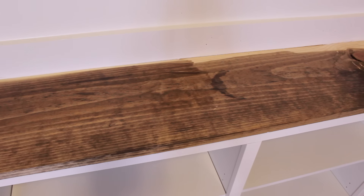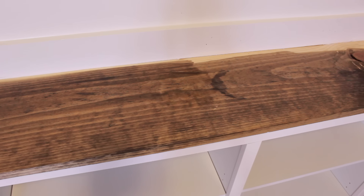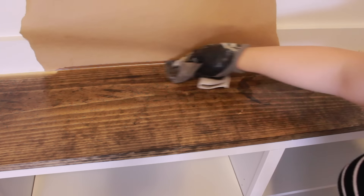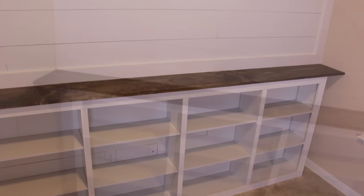Now my favorite part — staining! I used a concoction of Antique Walnut, Fruitwood, and Classic Gray, and I loved the way it came out. I also used Jacobean, and I just love the color. I adore staining. This is the final product — I am absolutely obsessed with the way it looks. It looks so farmhouse, so rustic, it has a cottage feel, and the frame around the shiplap looks amazing.